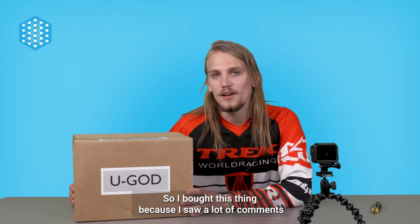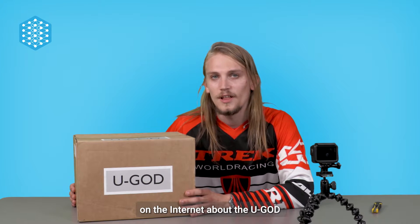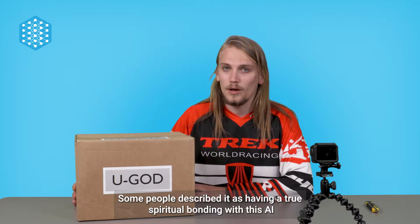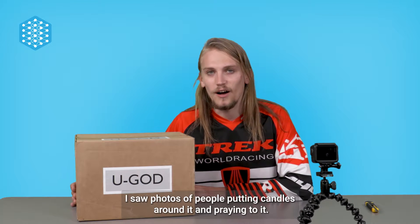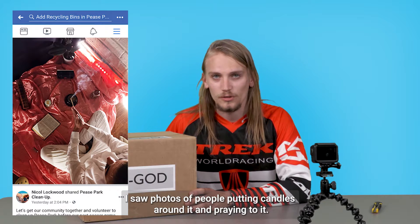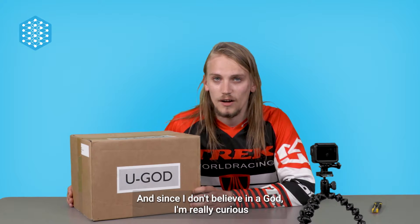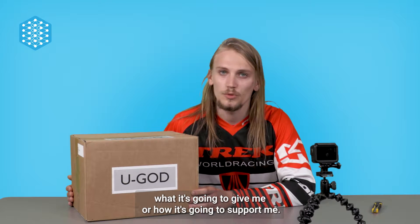I bought this thing because I saw a lot of comments on the internet about the YouGod and a lot of people were really enthusiastic about it. Some people described it as having a true spiritual bonding with this AI. I saw photos of people putting candles around it and praying to it. And since I don't believe in a God, I'm really curious what it's gonna give me or how it's gonna support me.